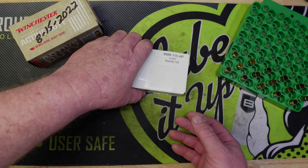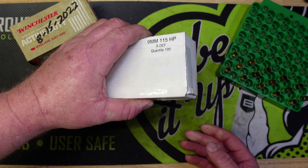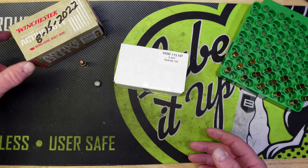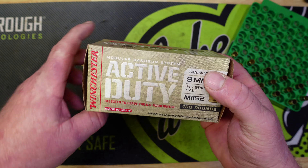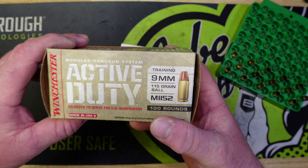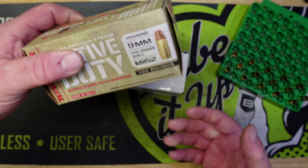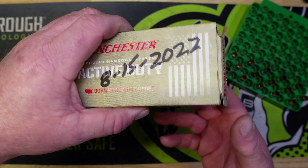On today's video we have got another reloading project and I think this one is going to be a lot of fun. A little over a year ago I picked up a box of Winchester Active Duty — this is a 115 grain ball training round and these bullets are traveling a little over 1300 feet per second.